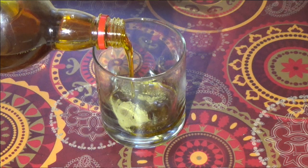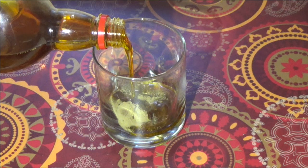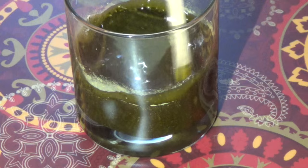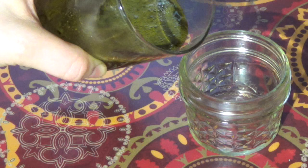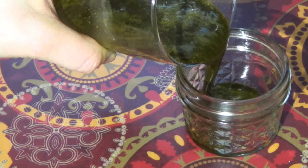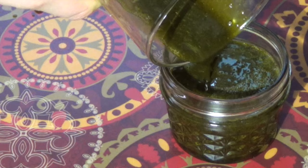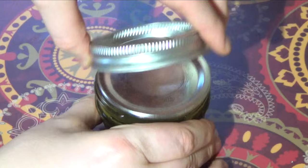To make the henna infused oil, take a clean jar and add one tablespoon of henna powder, then fill the jar almost to the top with mustard oil. All the henna needs to be covered in oil to prevent molding. Carefully close the lid tightly and shake the jar for 10 seconds to mix the henna and oil.